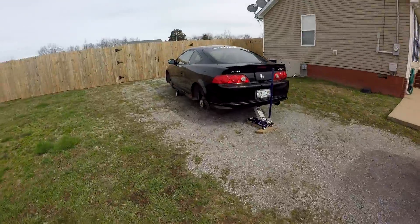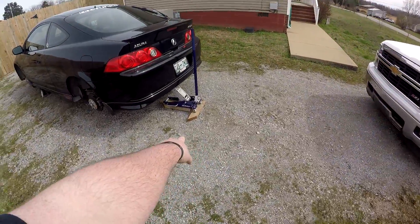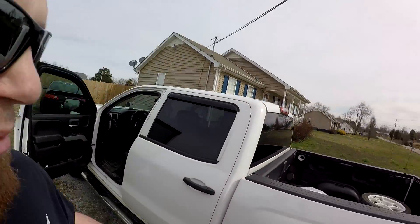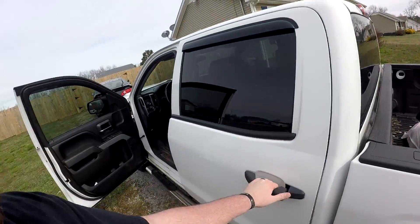Alright you guys, I have officially turned the RSX into a hover car. Don't mind that — that is sketch city right there, but it's not going to be like this for long. I got the RSX up on the jack stands. I don't have any other jack stands, so that's the best I can do — I'll be getting some more soon. I got the rear wheels and the front wheels off, so we are headed to the tire shop.